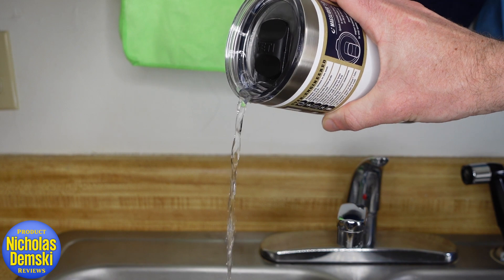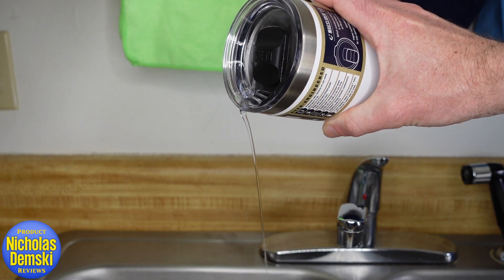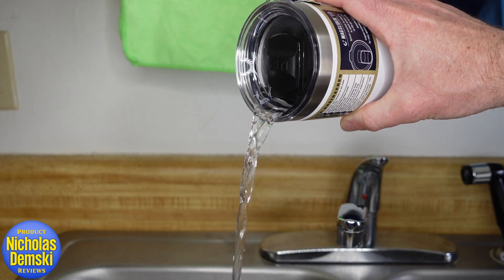Nice, clean, smooth pour — it doesn't run down the side at all. Even if I try to get it to run down the side, it just won't do it.